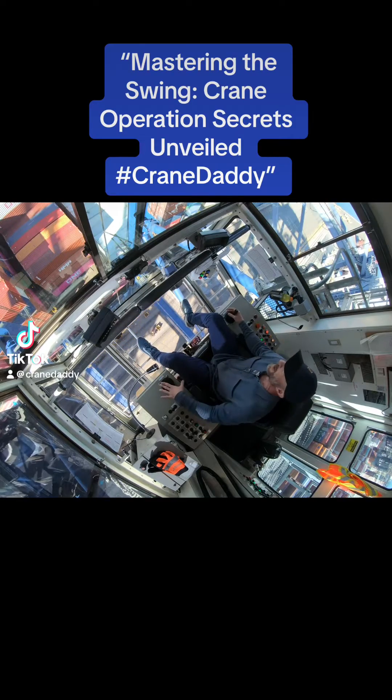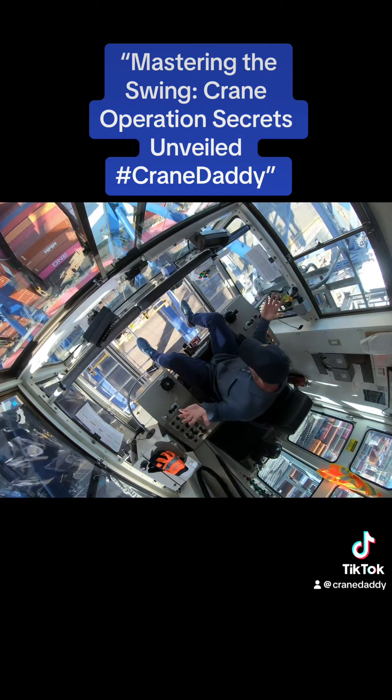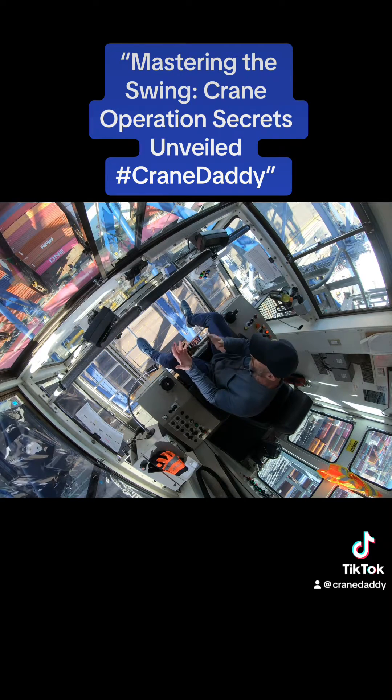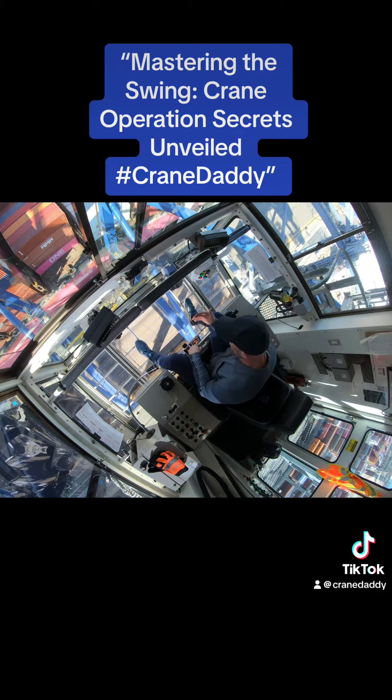It seems super fast, very responsive, so I'm liking that. The swing is not really a hard swing at all. There's no anti-sway — anti-sway is what helps make the crane stay even with the beam. This doesn't have anti-sway on it.